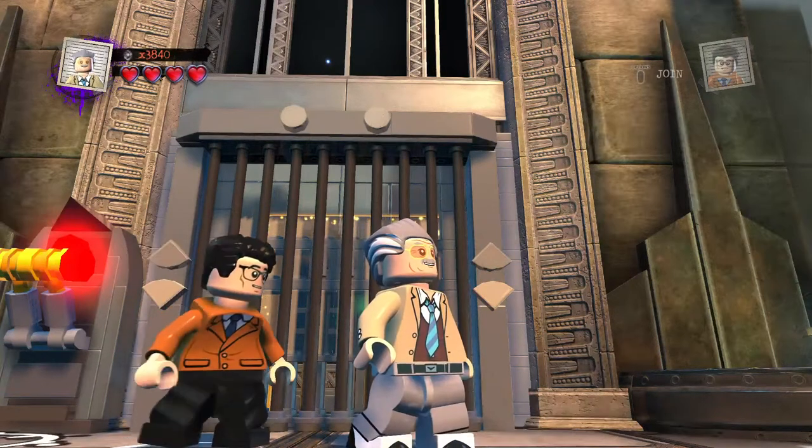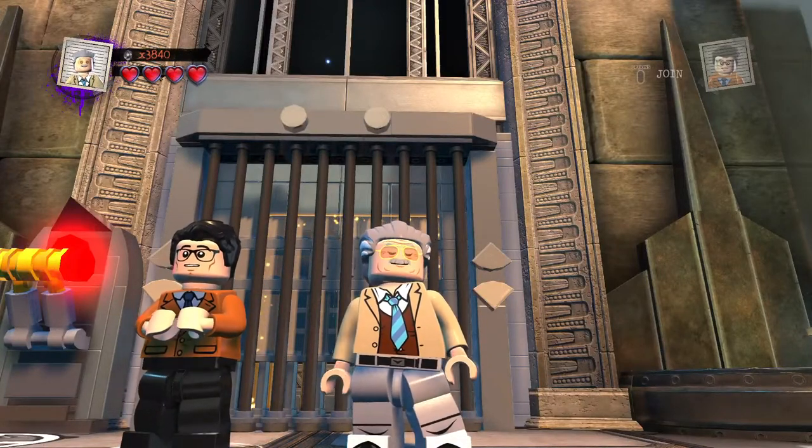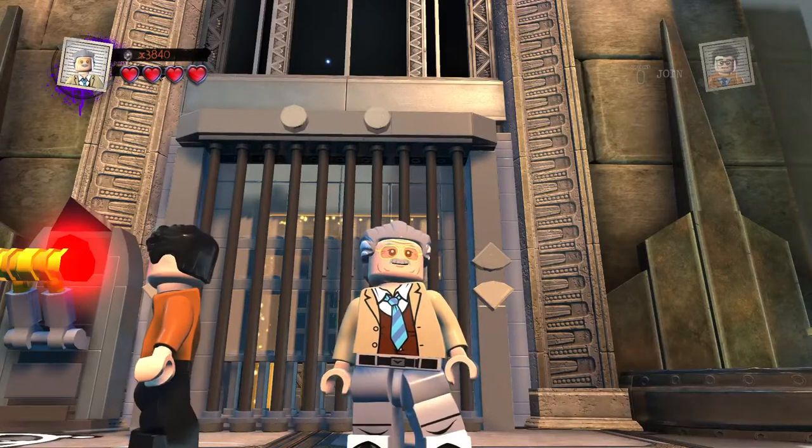Welcome to LEGO Customs, as today we continue on the Customs for LEGO DC Superfilms Custom Builds. Give us a second and we will begin Custom number 1 of 6.